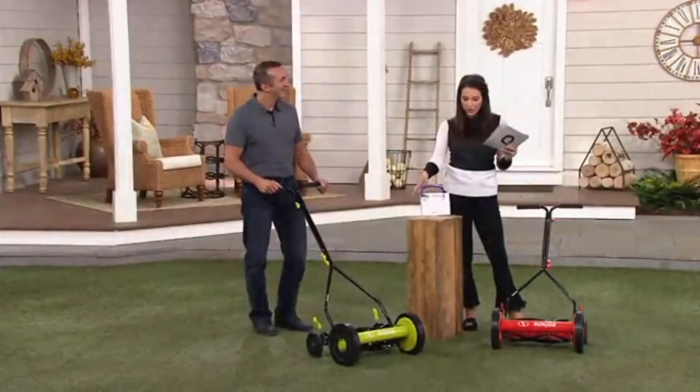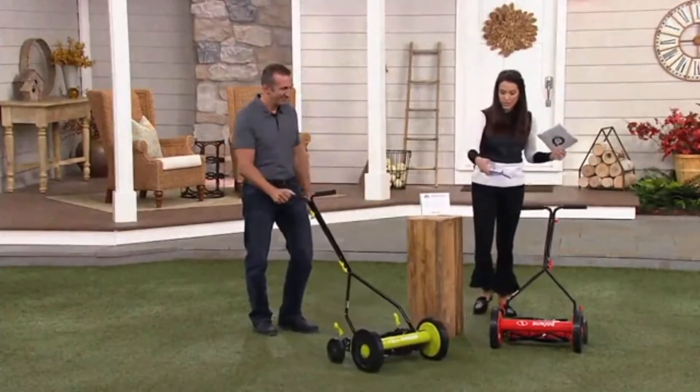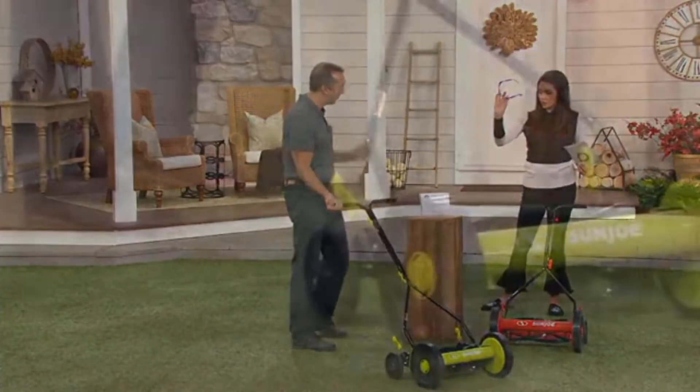We have the green and we have the red. You're going to get these and your safety goggles — they come with it.